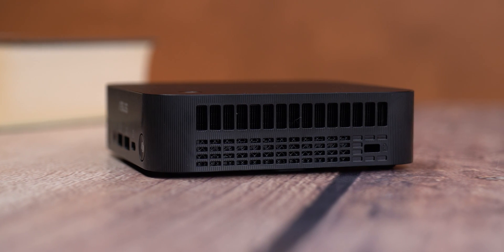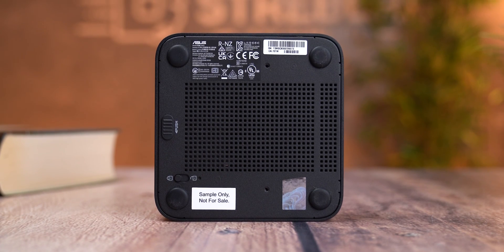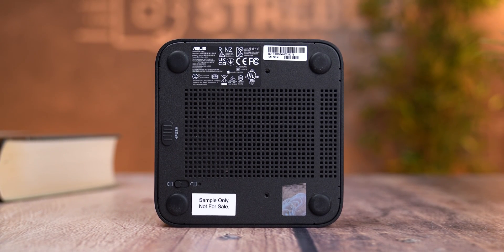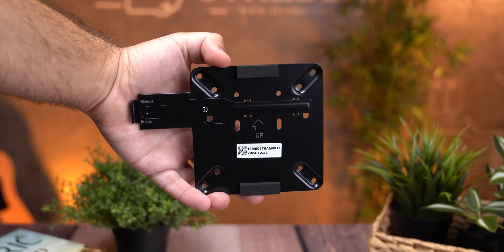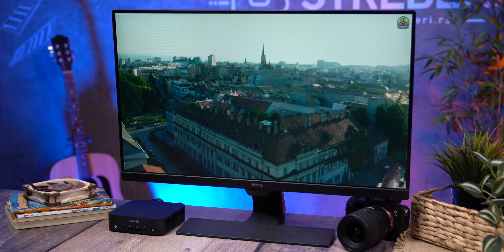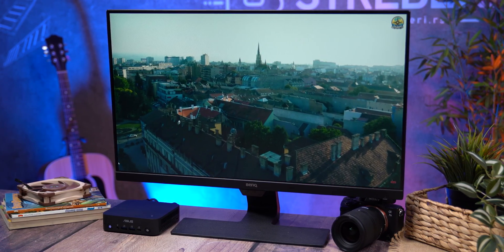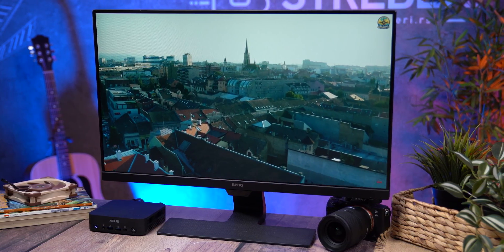Around the sides you have plenty of ventilation holes for airflow, and underneath there are four rubber feet you can unscrew to mount the device on the back of your monitor with a 10 by 10 centimeter VESA bracket that comes in the box. Overall it's a super clean design that won't clutter your desk, and if you'd rather keep it out of sight, just hang it behind your screen or on the wall.